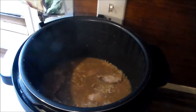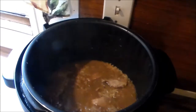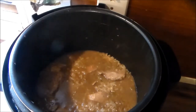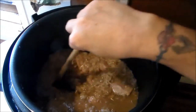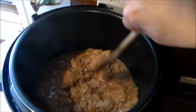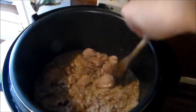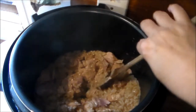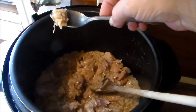It looks like it's got a little gravy in there — that's exactly what I'm looking for. Let me get y'all a little closer to that pot. I know I have very bad lighting, but yes, that's going to be just like rice and gravy. The rice is done. I'm going to go ahead and break that meat up into pieces so when I serve it, it's a one-bowl deal.